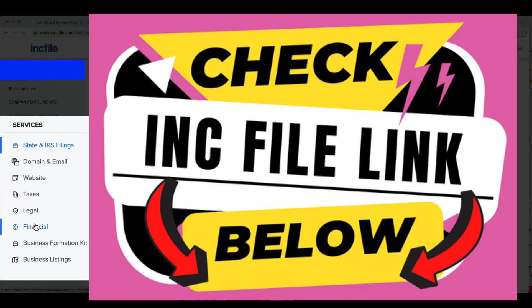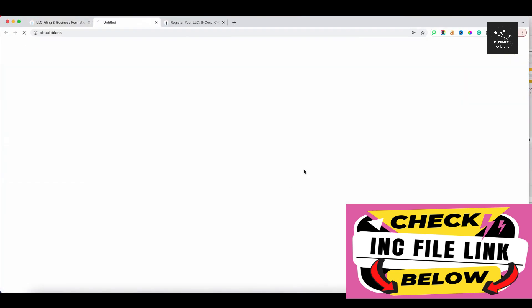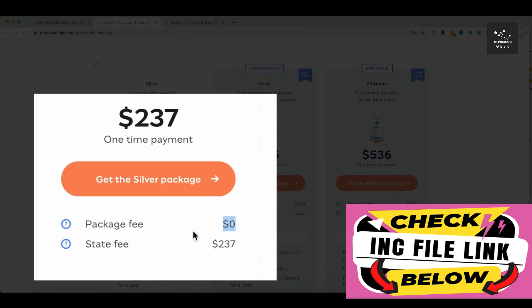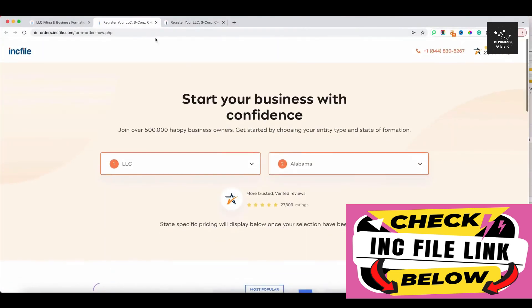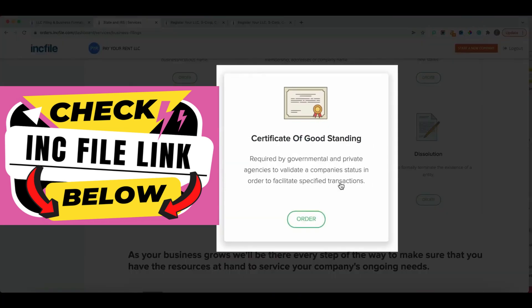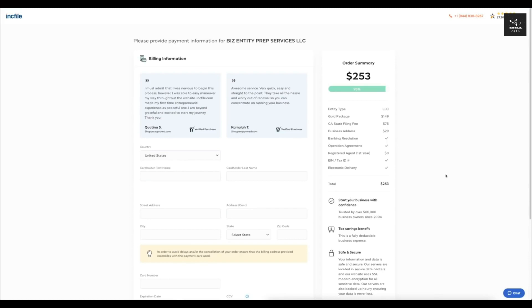You'll see other services available here covering taxes, legal, website, domain, email, financial, business formation, and business listings. The reason I prefer Incfile over other services is they have a base package that is zero dollars plus a state fee, and they're transparent about their prices and what you're getting. It's up to you whether to upgrade. When you get your LLC set up, you'll start getting official-looking mailers asking for money — be aware of those scams. Thanks for watching — subscribe for more videos like this.